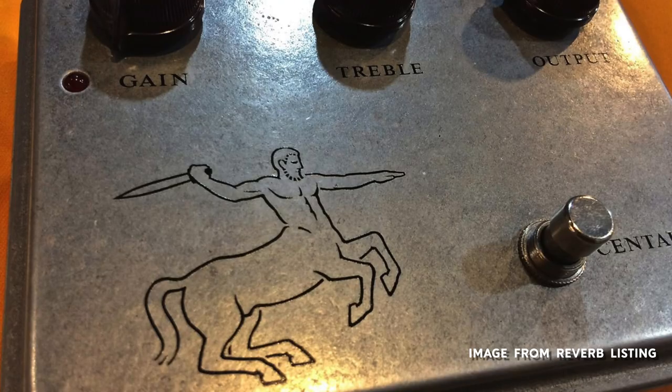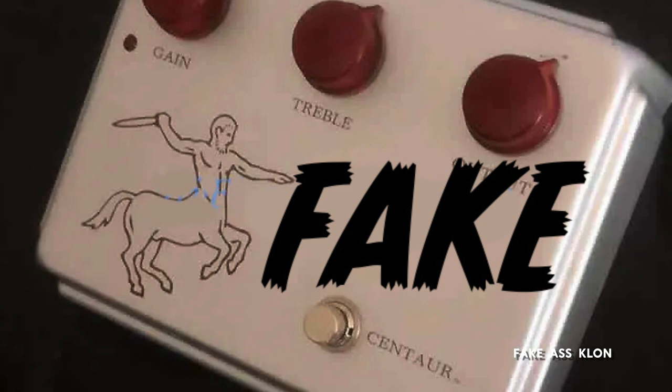One other thing — and I don't have a comparison here since this is my only Klon — is the Centaur Man. When you're looking at a real Klon, the lines are really crisp, very defined, and not too thick. But a lot of the fakes have a really thick line around the Centaur Man figure. To me, all the fakes I've seen have really heavily weighted lines on that graphic. Totally wrong, doesn't look right at all. You can always go look at old pictures of Klons and compare them yourself to make sure.